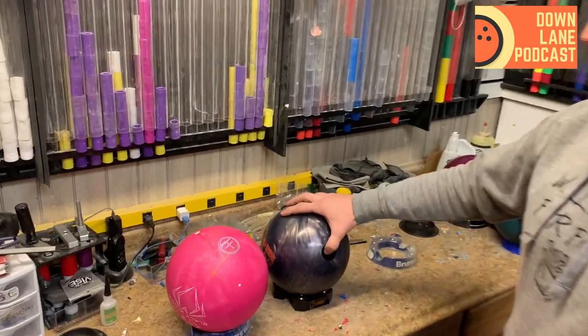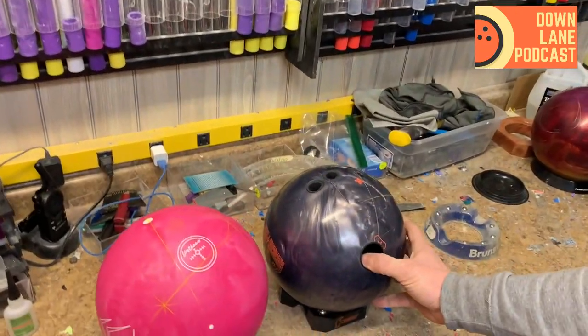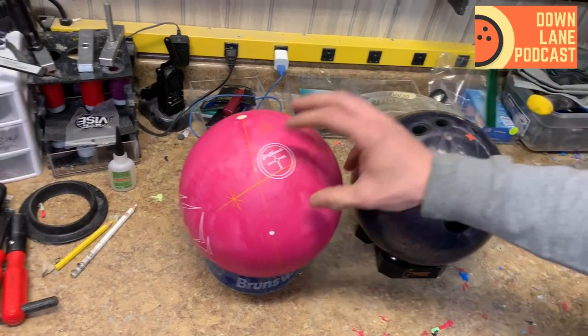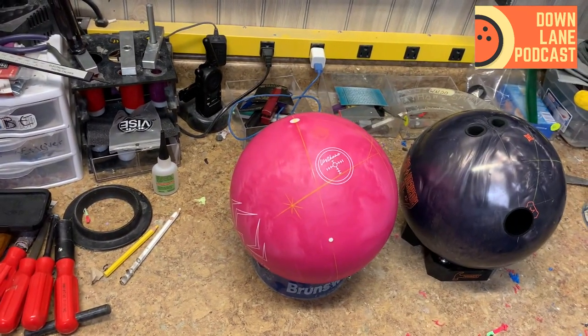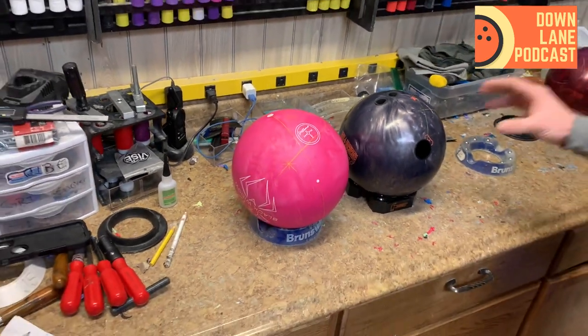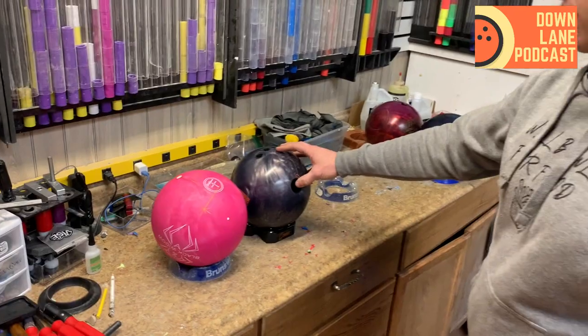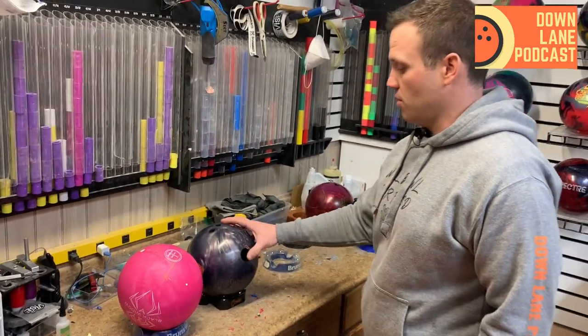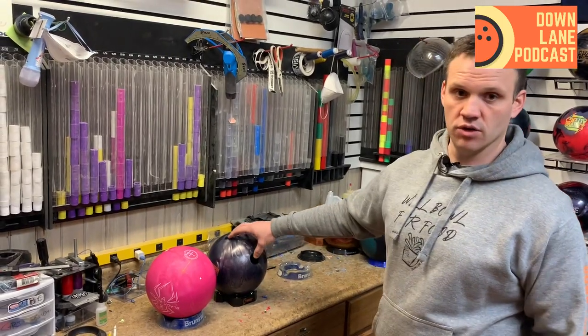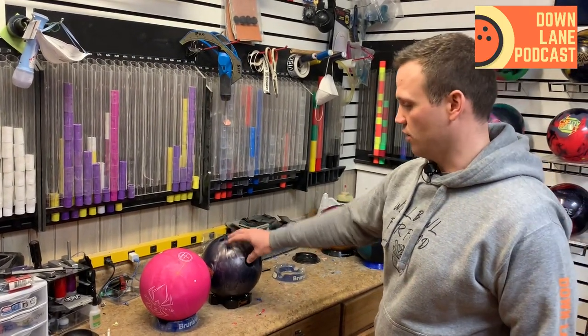We've got a 65x4x25 layout on the UC3, and we are going to be matching that on the Pink Urethane as well. On the UC3, what I've been seeing is a lot of down-lane reaction with this Rubicon — it is a great ball so far. It's a really smooth reaction, but still like a resin ball. Really crazy.